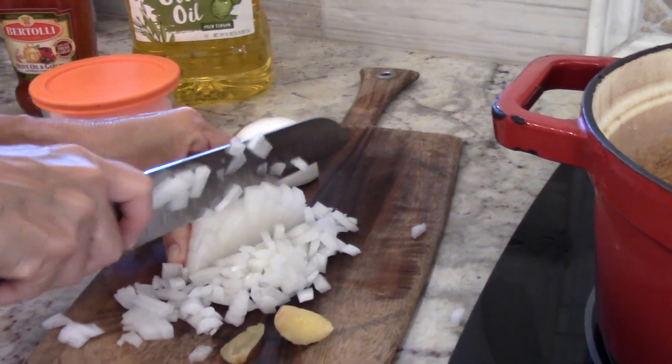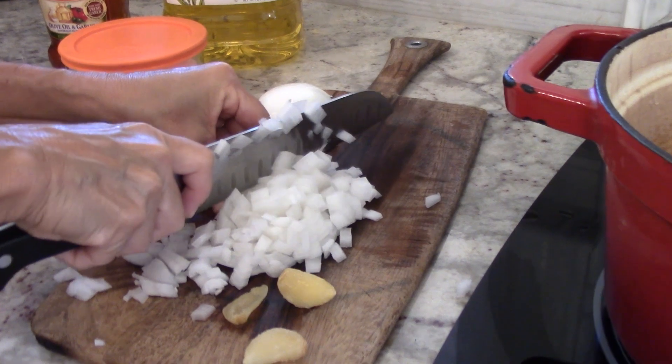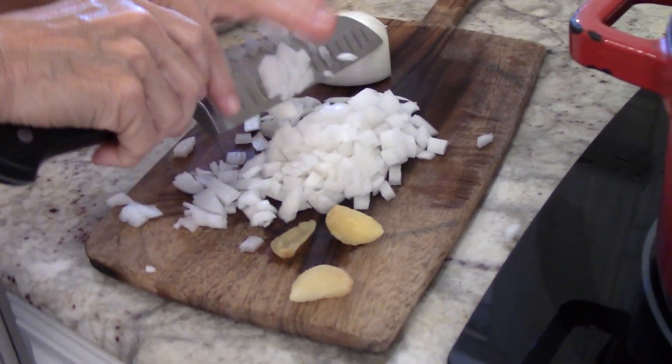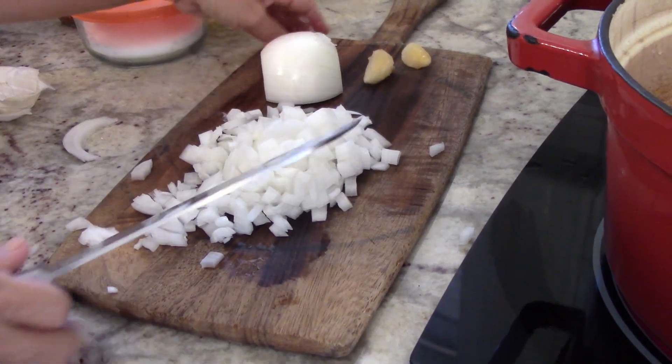And for my garlic, you can see it looks a little strange. It's because it's been in the freezer, and you can freeze garlic for a very long time and then use it when it's slightly thawed, or you can even use it totally frozen and just put it in your garlic press.